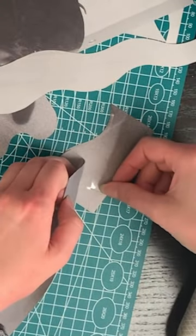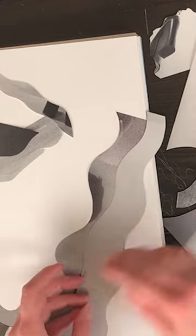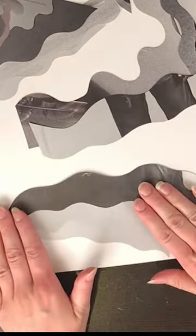I decided to stick with a neutral color palette to mimic the larger shapes of the composition and to allude to the fine lines on the wood.